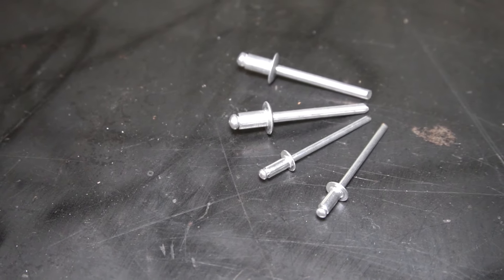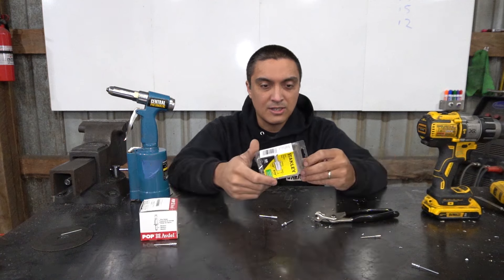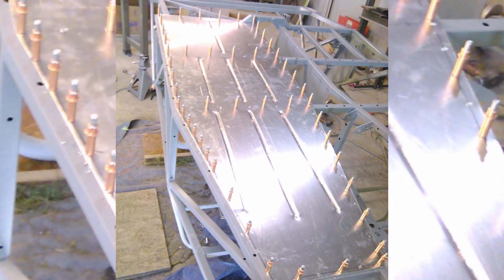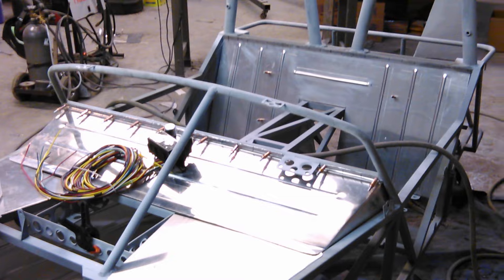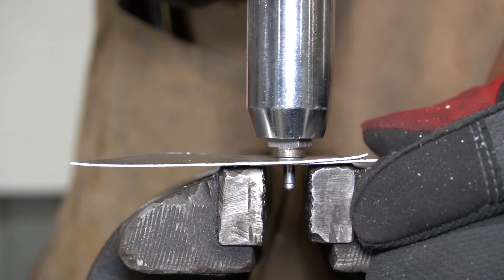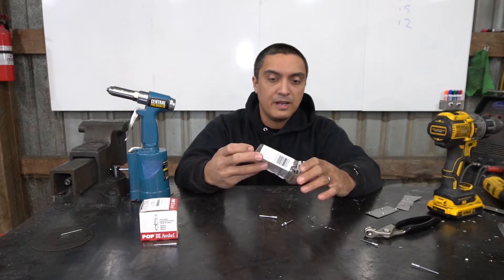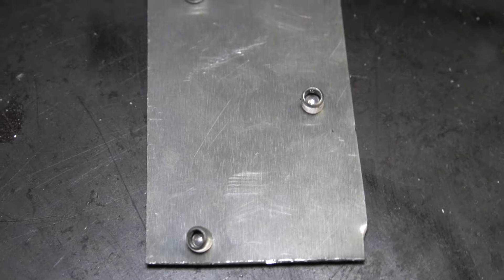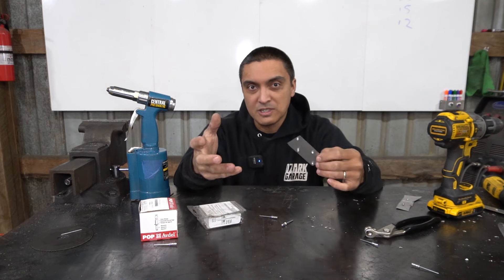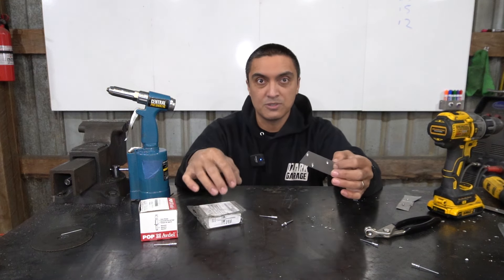These are your standard hardware store pulled rivets. They're also known as pop rivets because 'pop' is a brand name that stuck, kind of like Kleenex. These are pretty handy for a variety of projects — anytime you're connecting thin sheet metal to a frame or thin sheet metal to itself. These are much handier than a screw, which can work loose, or nuts and bolts, which are bulkier. They're really fast to install. You can use a pneumatic riveter or a hand riveter, but they're not great for any application where the back of the rivet is going to be exposed. They're kind of ugly and not uniform. The hardware store variety, generally speaking, isn't very strong — you'd be very hard pressed to find any actual rating for shear strength or tensile strength on these rivets.